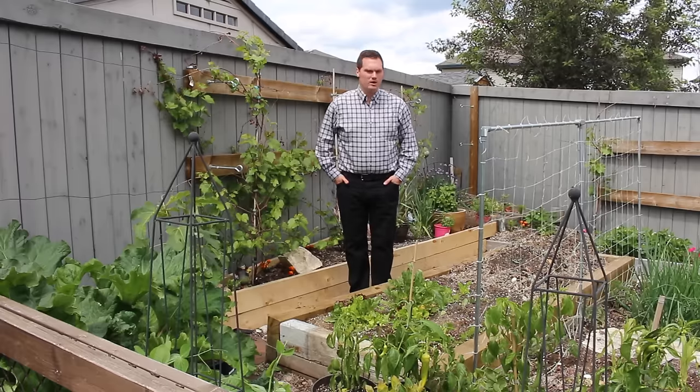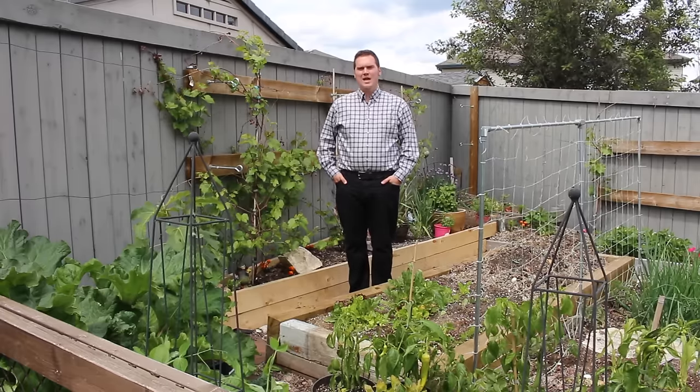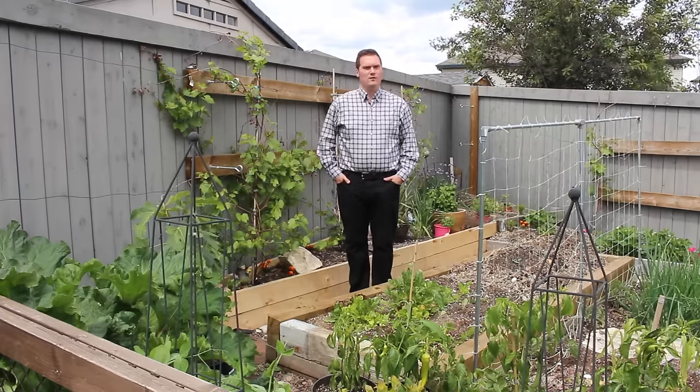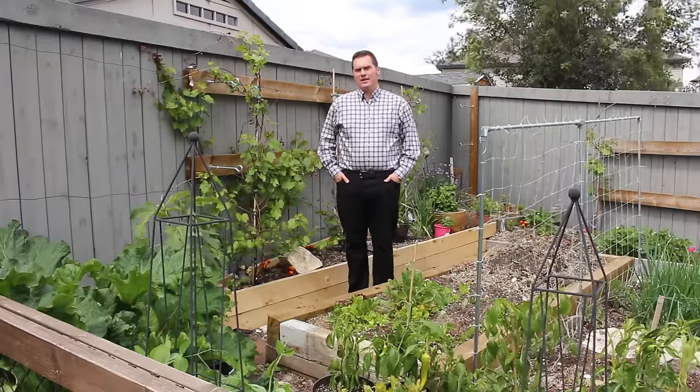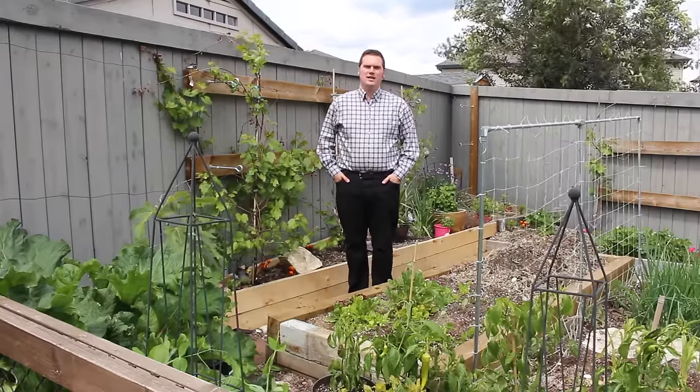You can purchase rain barrels from lots of big-box stores, however in the consumer reviews of almost all of them, there's lots of complaints about them leaking. For this reason, I've decided to build my own.